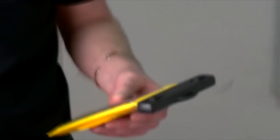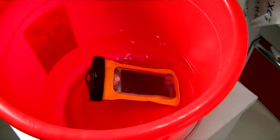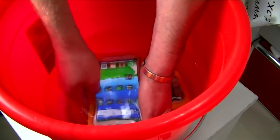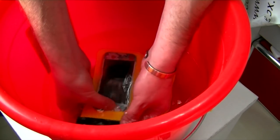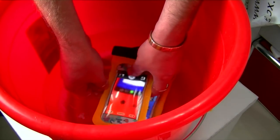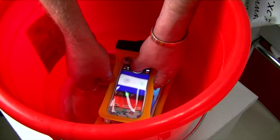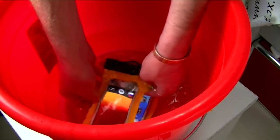Now we're popping them in some water, just to test the touch and make sure everything is nice and stable. We're going to drop in the iPhone 5 and the Note 2. So that works. I'm going to do the iPhone 5 — it's open. Let's see if we can take a picture underwater. Right, let's make sure we can take pictures as well.